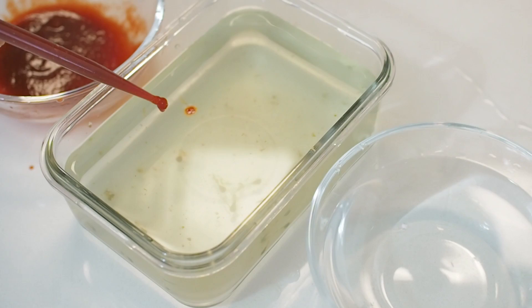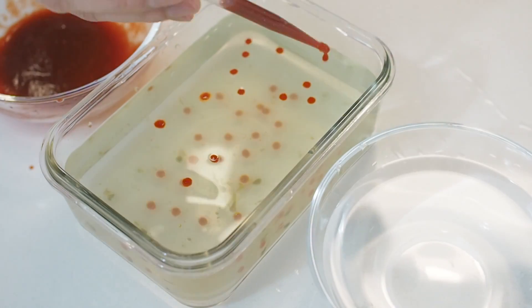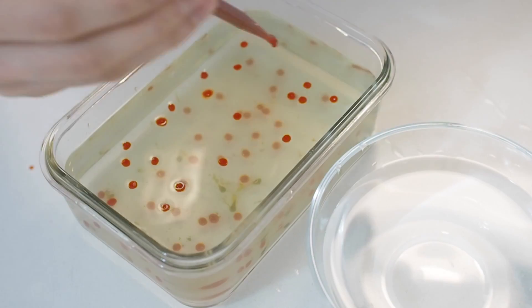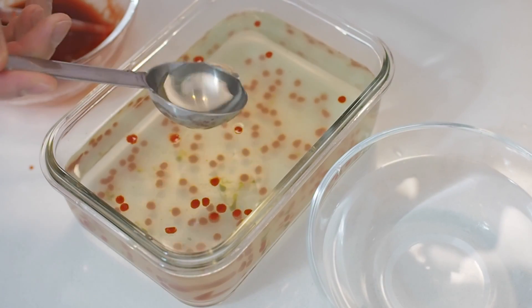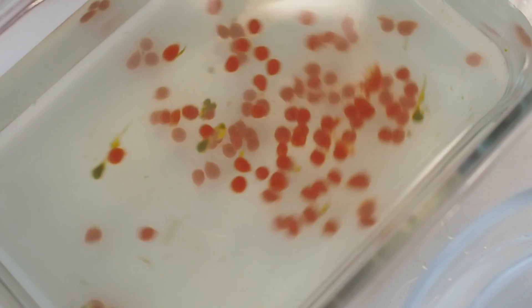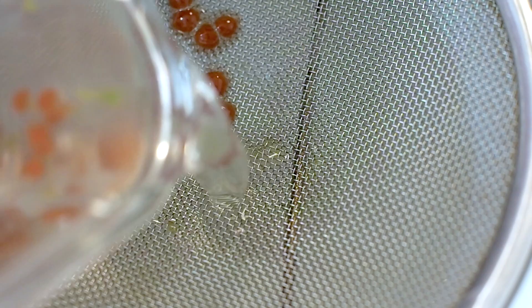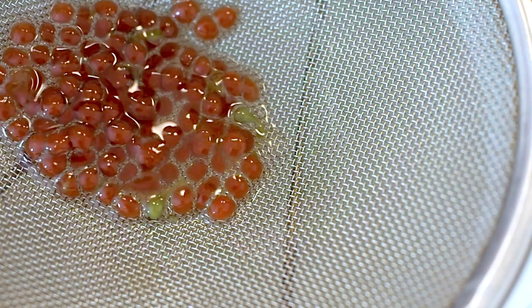Now I'm trying to make sriracha caviar. If you notice, my matcha caviar couldn't retain their shapes — they look pretty sad. Sriracha has a thicker consistency, so it's turning out better. Apparently spherification works best with thicker liquids, like drinkable yogurt; the stronger viscosity keeps the balls in shape while forming membranes. You can add xanthan gum to thicken your liquid, but it's not included in this set.